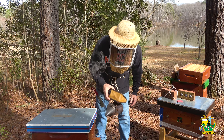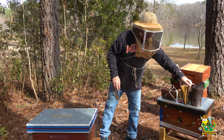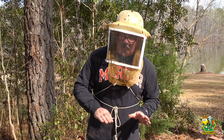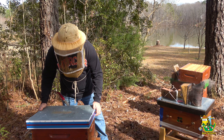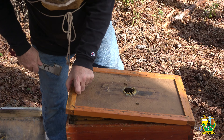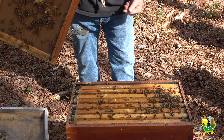Well, these hives are busy. Let's give them a little puff of smoke, let them know we're coming. I was actually going to give them some pollen sub today, but it looks like they're bringing it in. They're finding the real deal, so I don't think they're going to want the substitute. Let's have a gander. Holy moly. Okay, here we go. Sorry to break that comb.